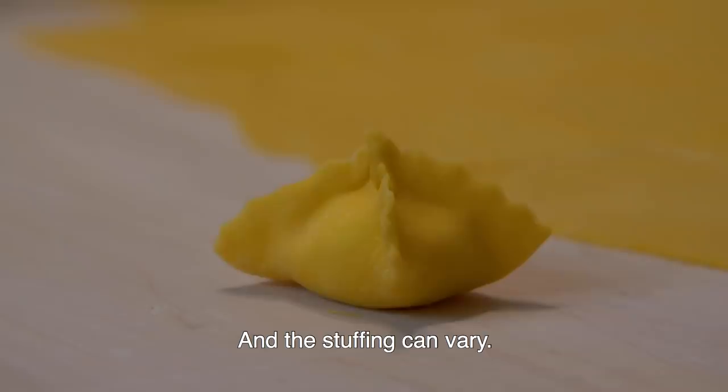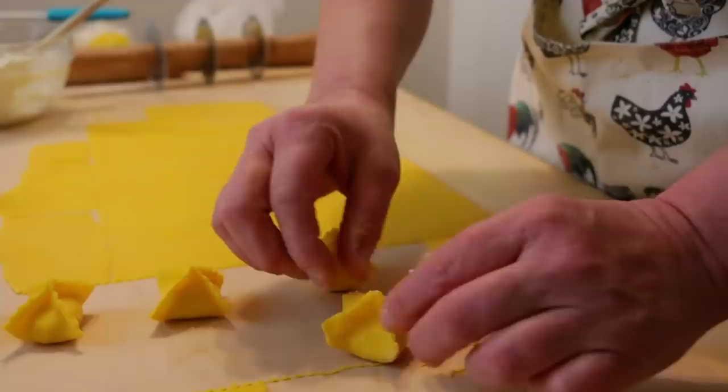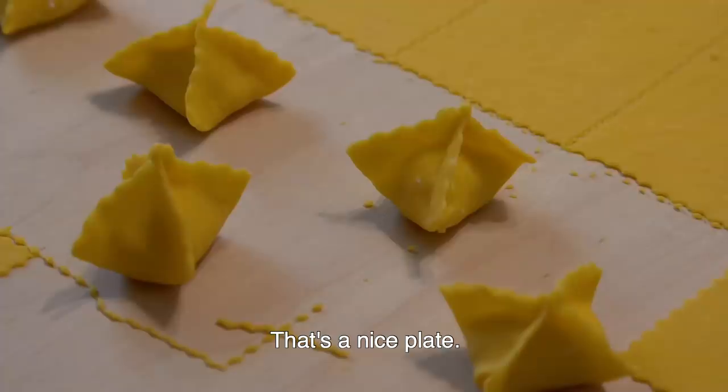The filling inside can also vary. What a beautiful little dish!